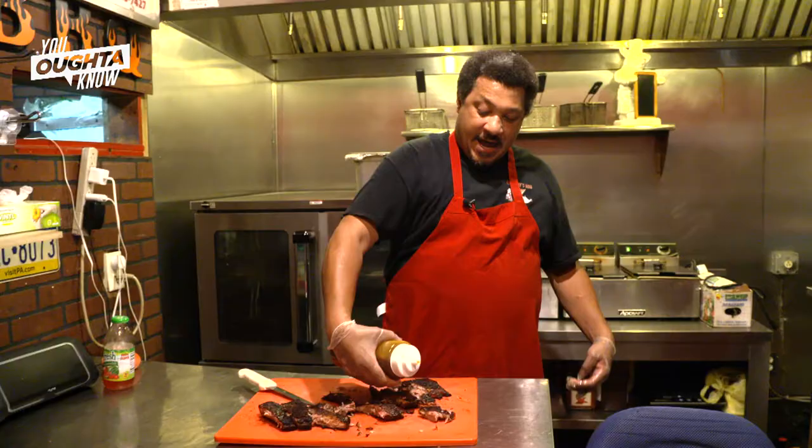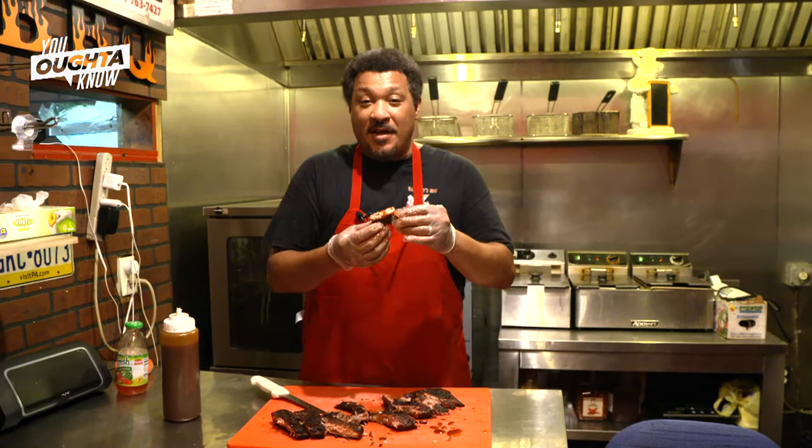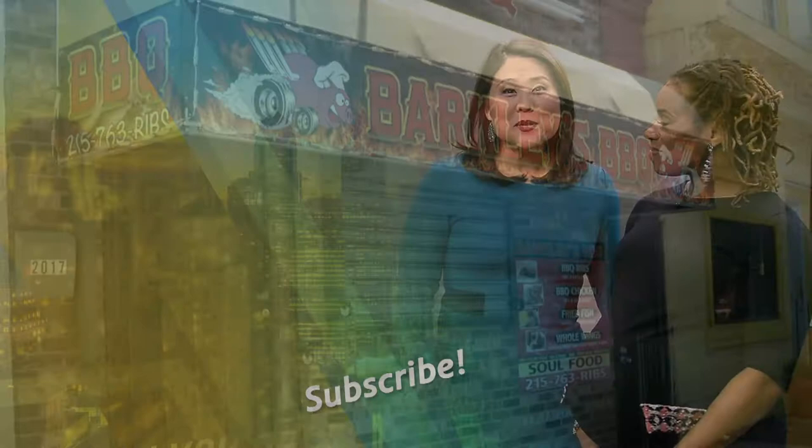Now we got the finished product here — check that out. Add a little barbecue sauce to that bad boy and trust what I'm telling you. Perfection has never been so sweet. We got thumbs high here — check this out.